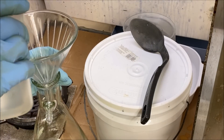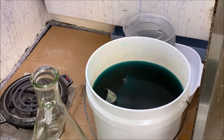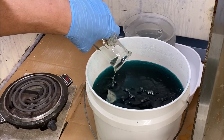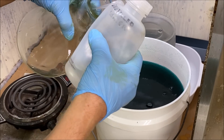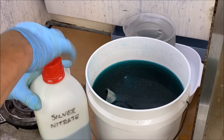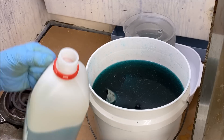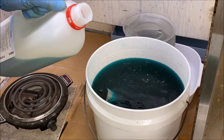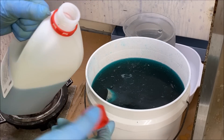I'm going to rinse the funnel out. Now I'll add the rinse from this flask — it's got a little bit of silver in it — to our cementation bucket where we're cementing the silver out onto pieces of copper. This is the silver nitrate we just filtered. I'll add a little bit into the cementation bucket. That's what we do with it: add the silver-bearing solution to the copper-filled bucket and cement the silver out.